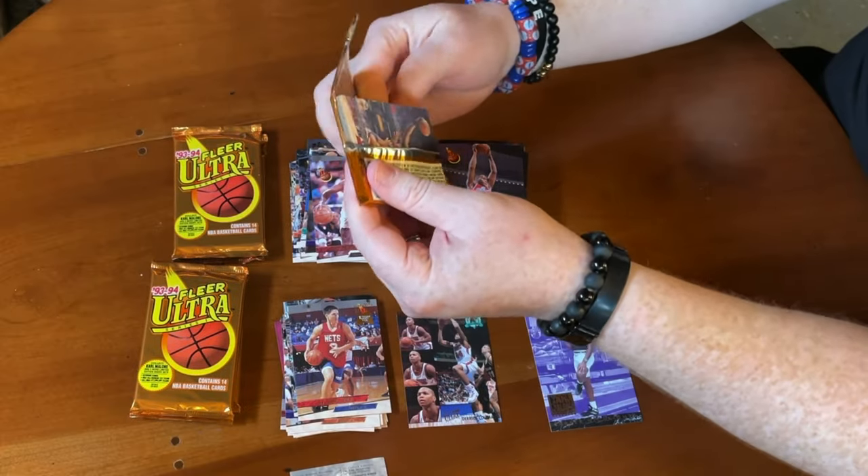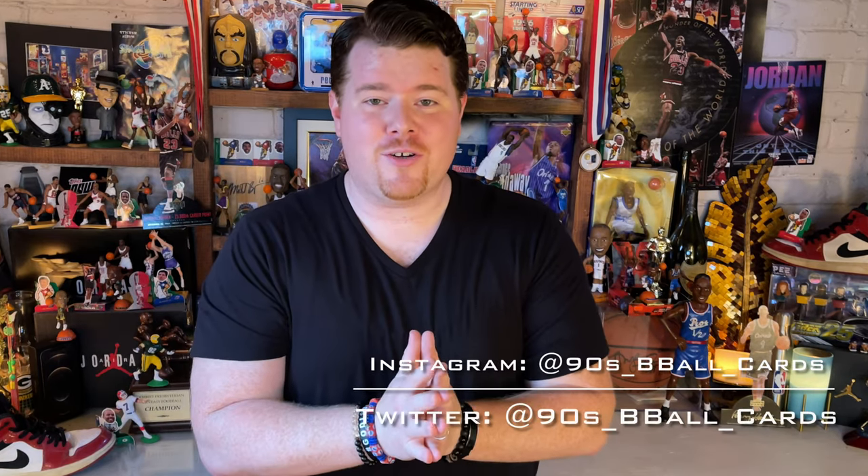Welcome to the most passionate content for card collectors on YouTube and possibly the whole entire internet. As usual, I am your host Jake Roy — 90s b-ball cards here on YouTube, Instagram, Facebook, Twitter, and sometimes some TikTok.